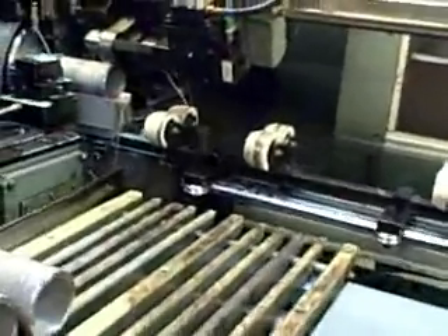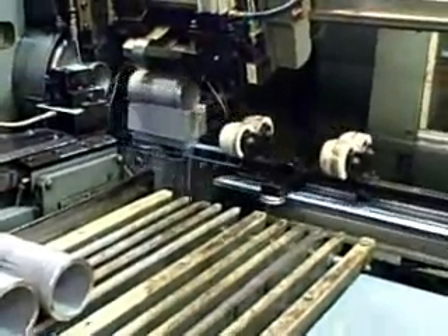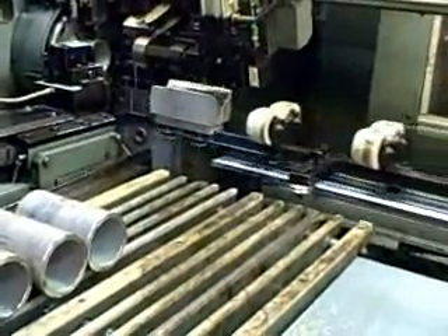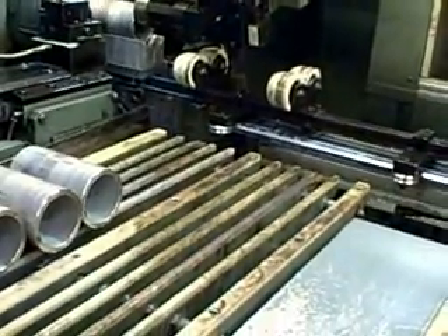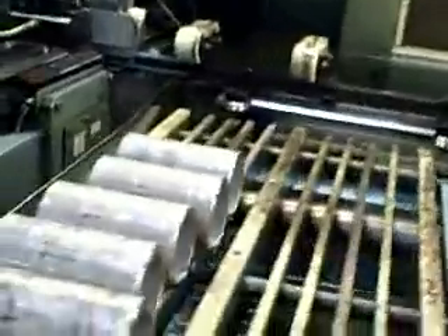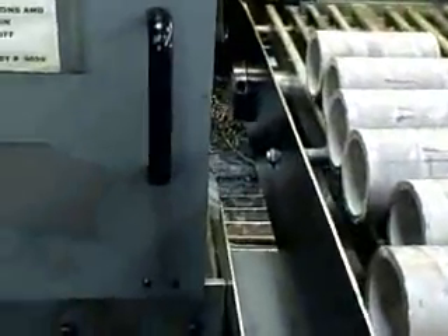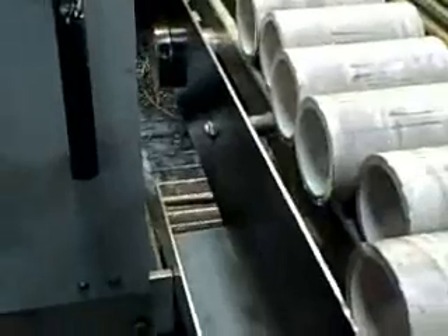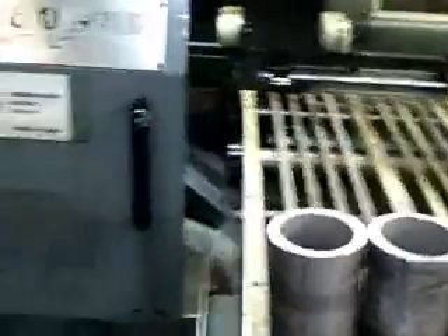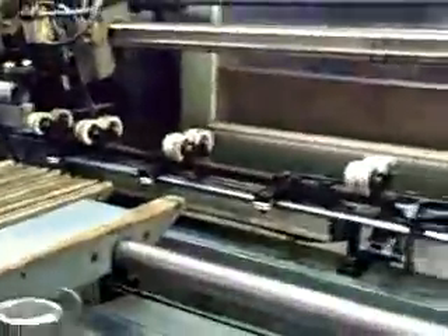Servo position stock stop with automatic weight clamps for quick adjustment of part length. Pivot type steady rest and unloader for 6-inch to 20-inch long parts. Chip conveyor. Spartan and Oliver model 34 cut-off machine.